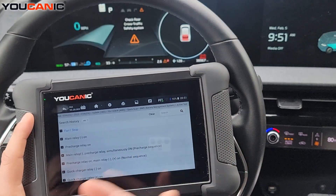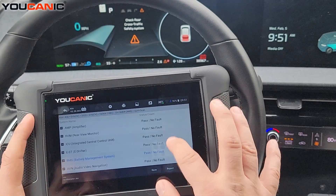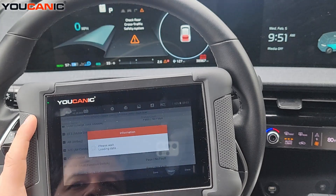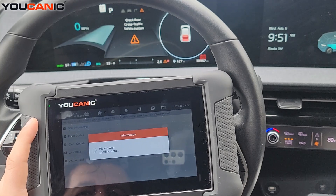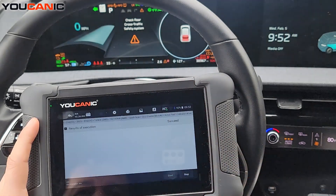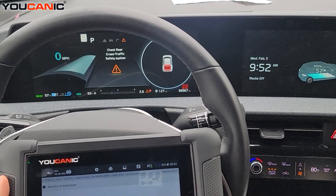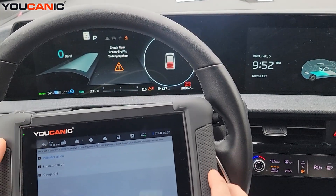You can enter any control module even if it doesn't have fault codes. Let's enter the cluster module — you can run active tests on it. For example, 'all indicators on': with ignition on we start it and we see the instrument cluster light up with all lights on. When we stop it, they turn off. You can also run the gauges — 'all gauges on' — and watch the numbers go up and down.